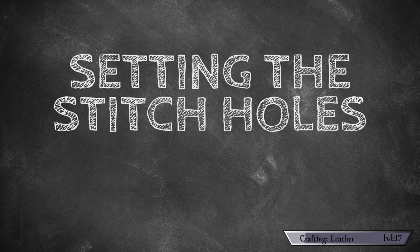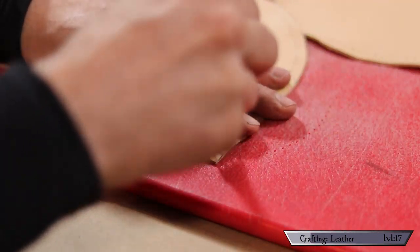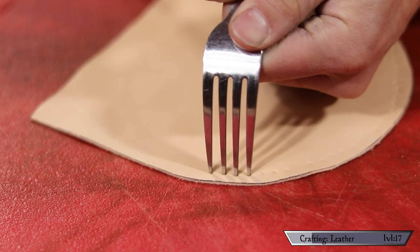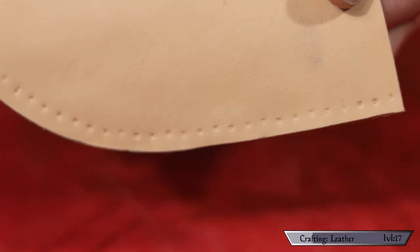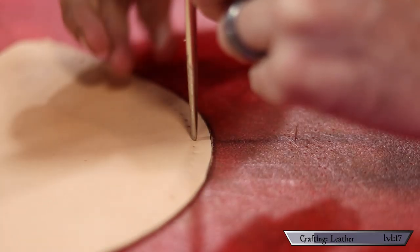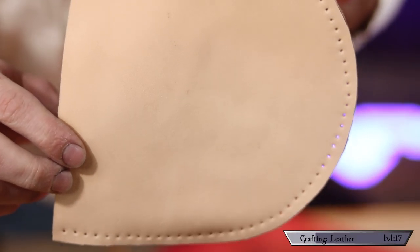Setting the stitch holes: lots of leather projects require you to stitch two pieces of leather together, which means you need the same number of holes with the same spacing so the two pieces marry together exactly. An easy way to do this is to use a hole punch — all the holes are going to be exactly spaced apart, nice and easy. But if you don't have this tool, you can simply use a fork to make all the marks you need. Just walk it along where you want the stitches to be, leaving little indents behind, then punch those holes using an awl, a nail, or whatever other pointy thing you have at your disposal.